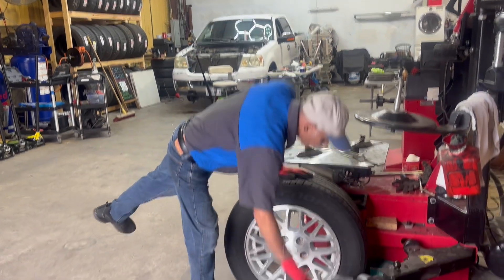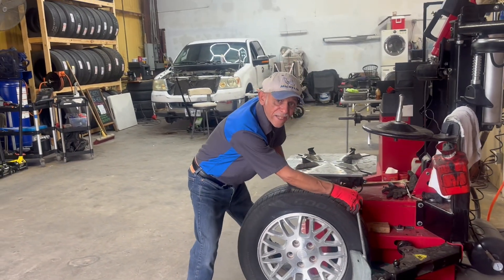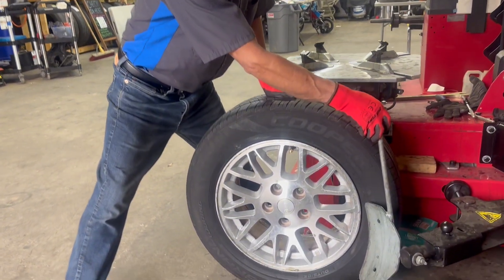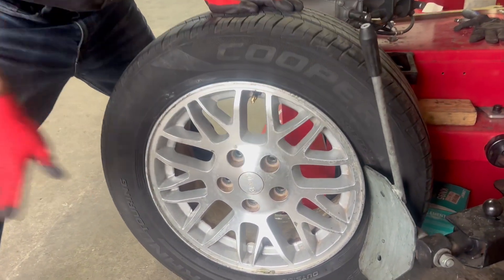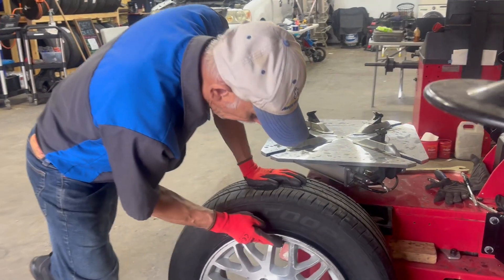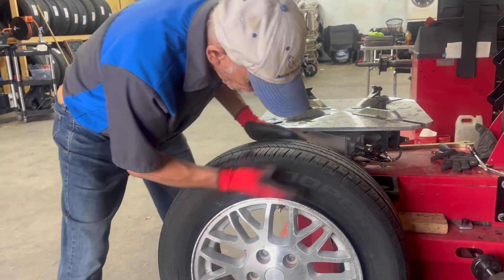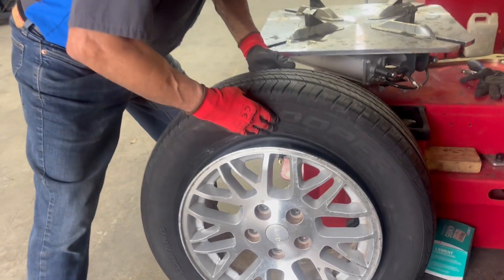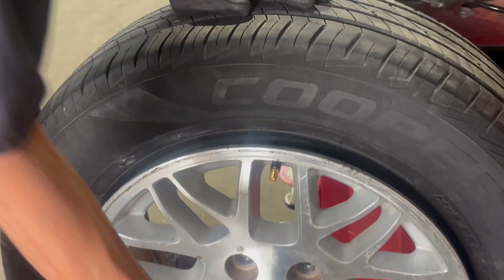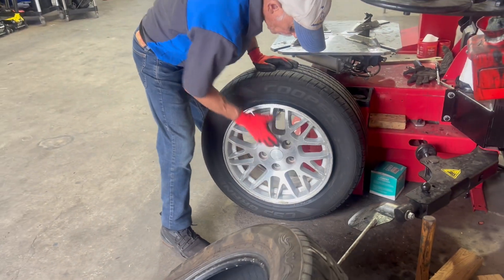Today I'm going to show y'all how to dismount a tire without breaking the sensor or damaging the wheel. Notice how I have the valve stem at 12 o'clock, because the sensor is in there behind the valve stem. You can also put it at 6 o'clock — it will not damage the sensor.